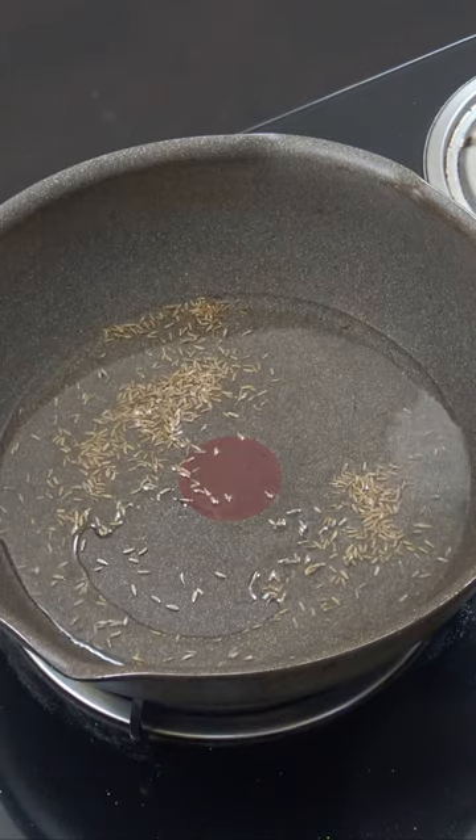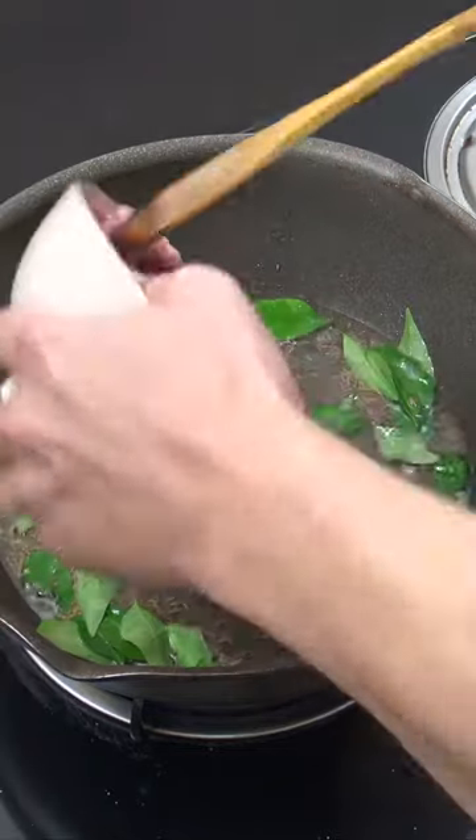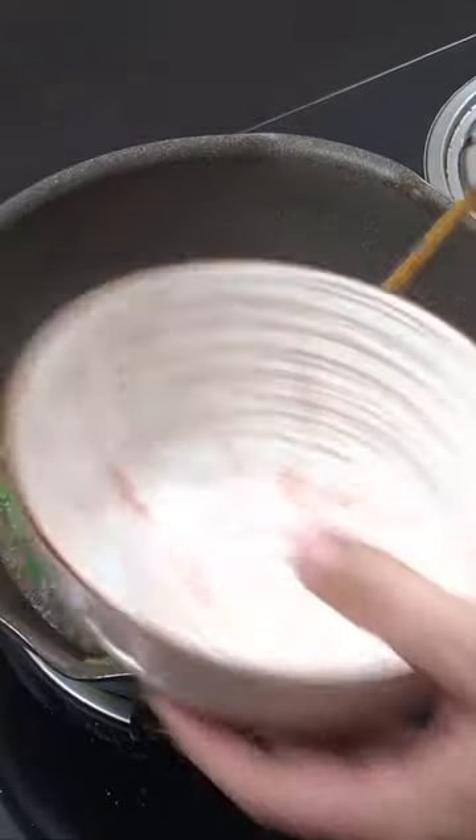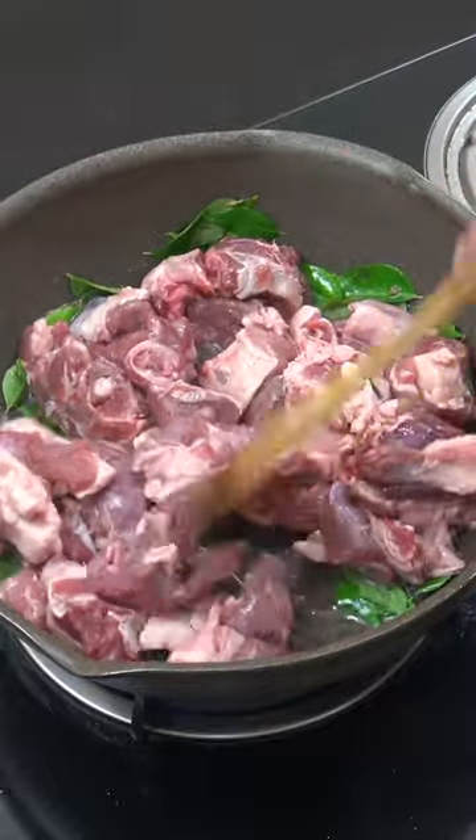Coconut oil, cumin seeds, fresh curry leaves, our lamb — little bit of bone, little bit of fat — above medium heat, seven to eight minutes.